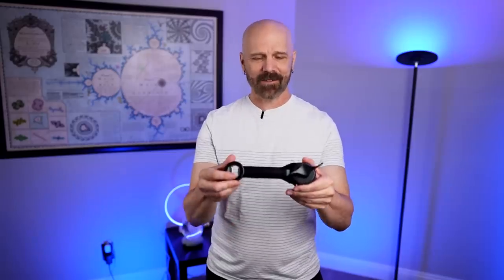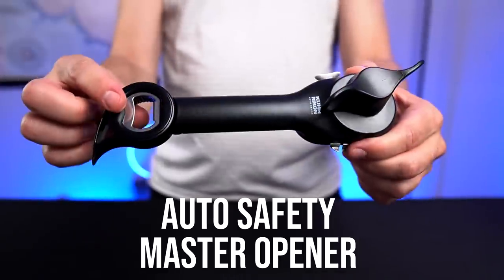Welcome back everybody. Today I'm back with this gadget which is probably a vintage item by now. It's been around for over 10 years. I keep seeing it on QVC so I'm finally trying it out for myself. And that is the Auto Safety Master Opener. It's a 5-in-1 kitchen gadget. It seems pretty popular so I'm gonna try it out and see how it really works. Let's jump right into it.